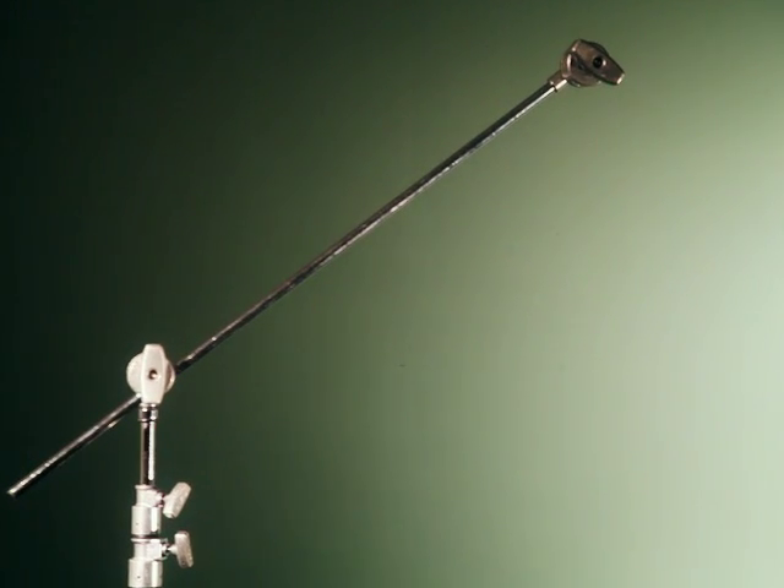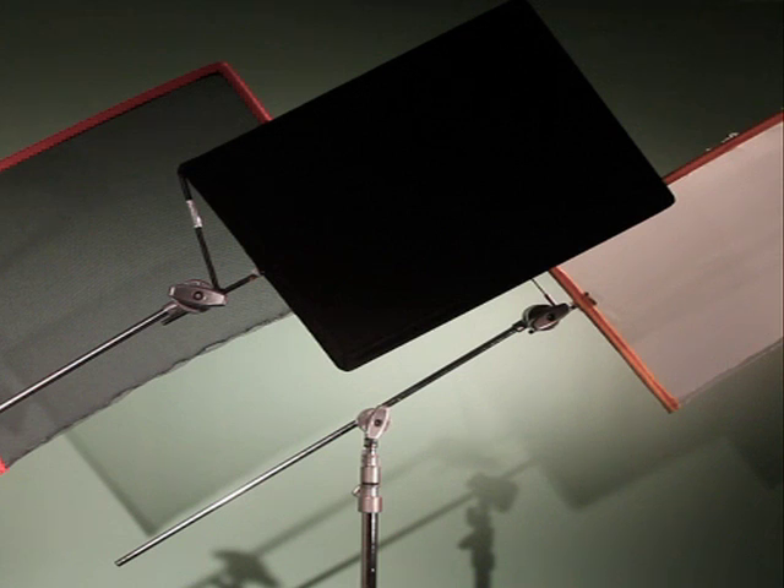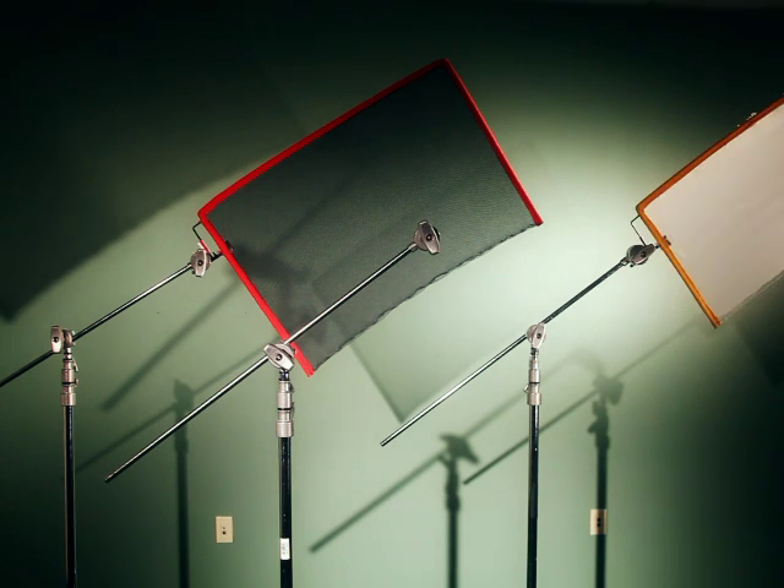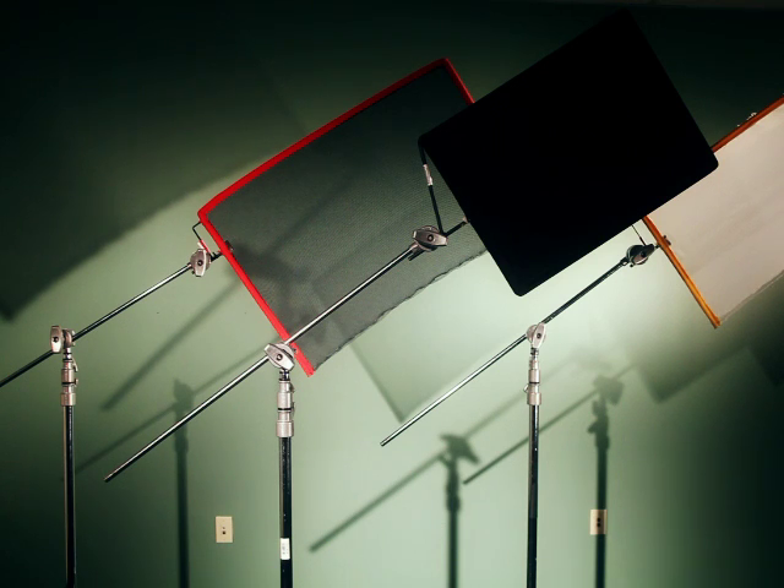Now that you know the safety precautions in using the c-stand, you are ready for the nets, silks, and flags. A net lowers the intensity of the light. A silk helps to diffuse the light on the subject. The flag is used to block out light completely — this is useful for controlling where the light is hitting on your shoot.